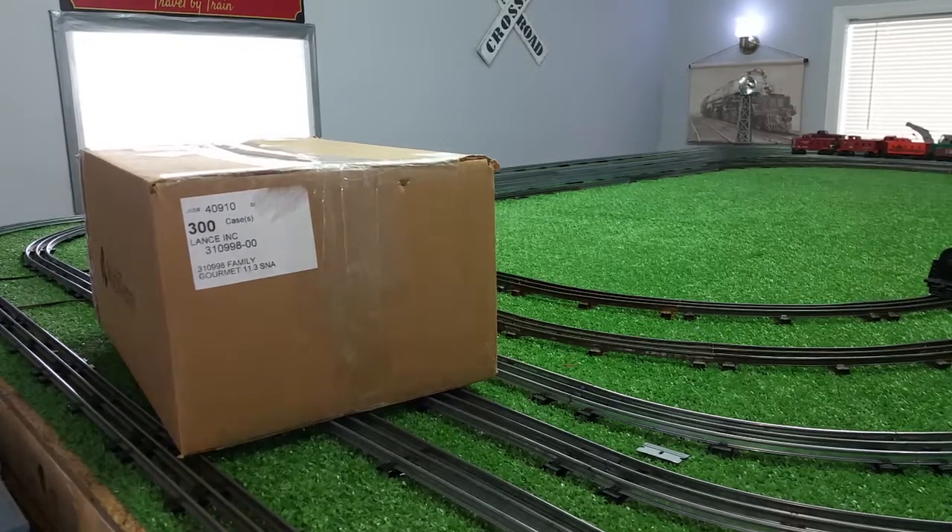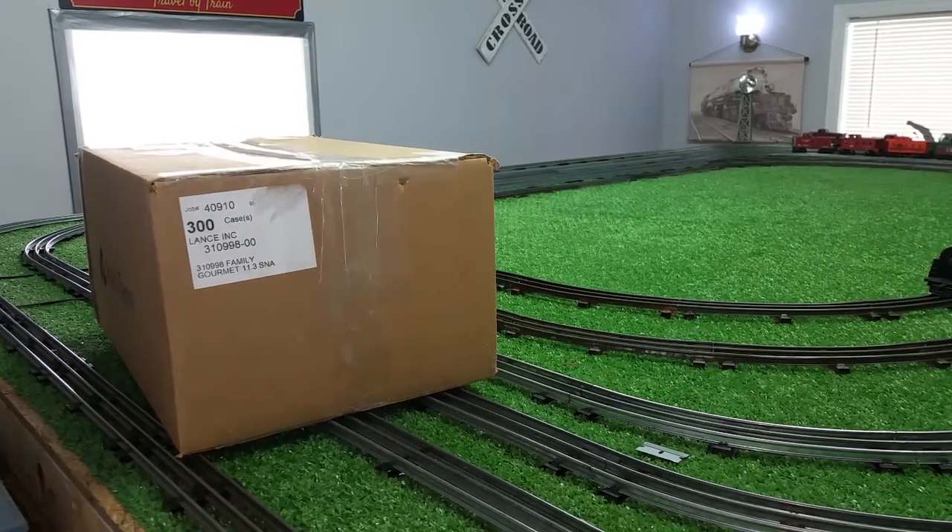Greetings! Benjamin J from Ben's Chains with another in the series. A new arrival from eBay.